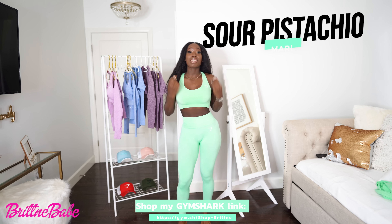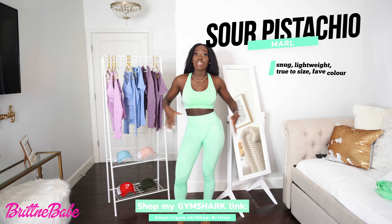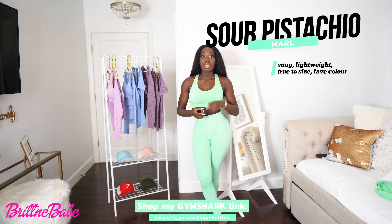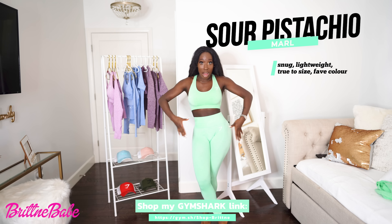So this is the Sour Pistachio — a beautiful color and one of my favorites. I just did a workout video in this a little while earlier, so stay tuned and look out for that video so you can see this outfit in action.